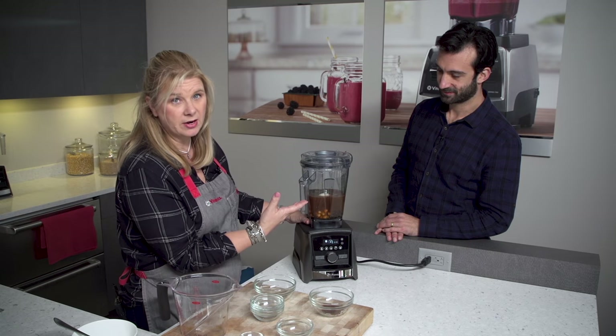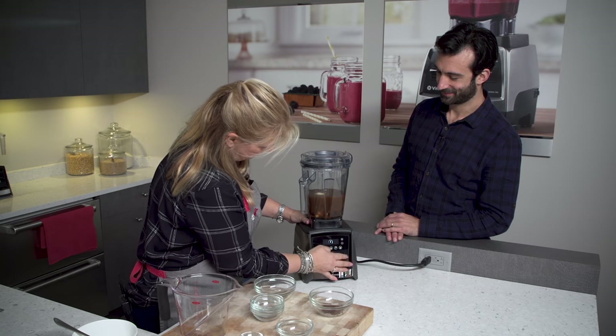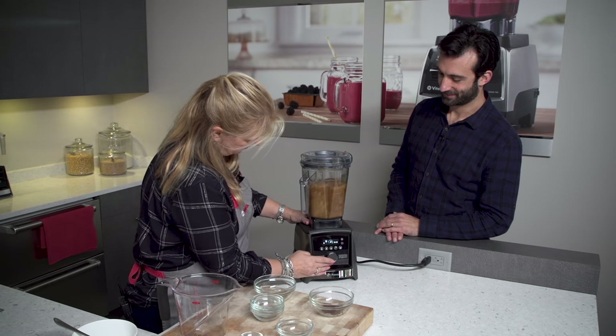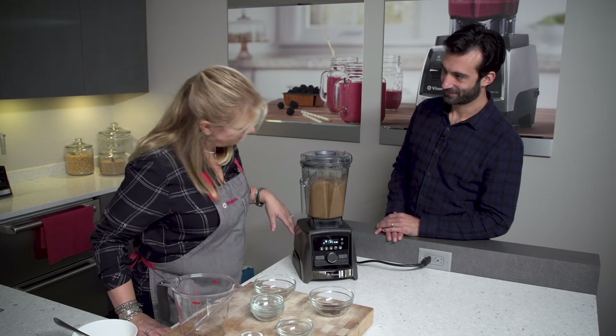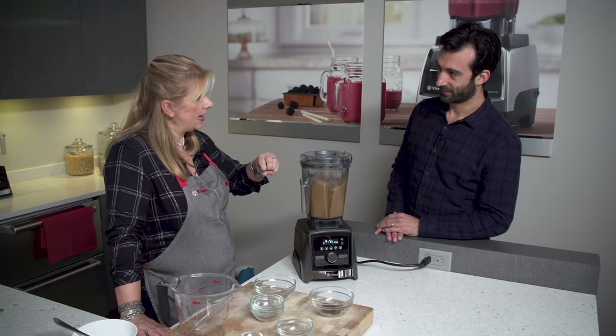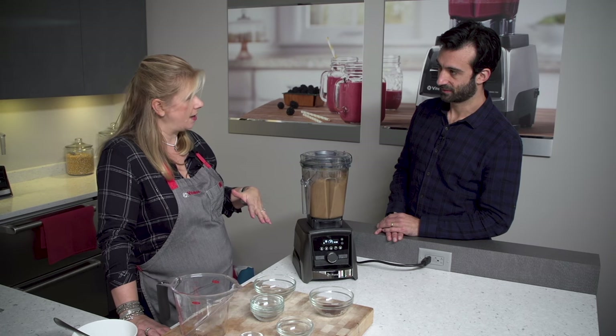This one has a preset soup setting so we're gonna go ahead and put it on soup. But if you're on a blender with all manual controls, you'd just take it to high. That's gonna run for about six minutes. I like to let this go a little longer because when we stream in those additional ingredients, that's gonna bring the temperature of the soup down.